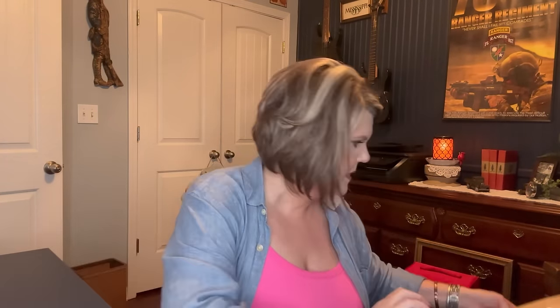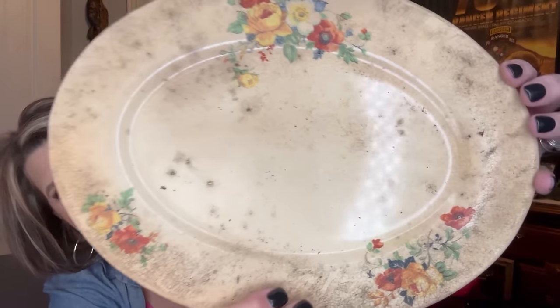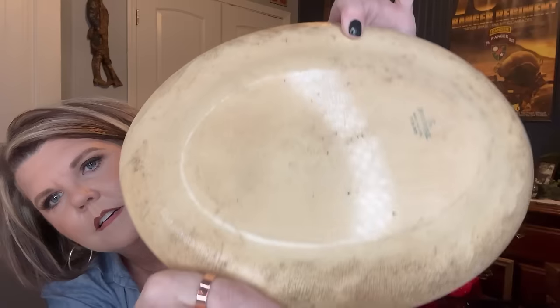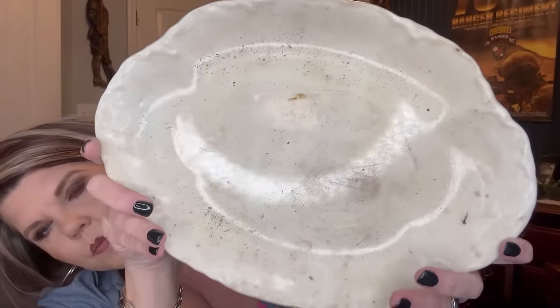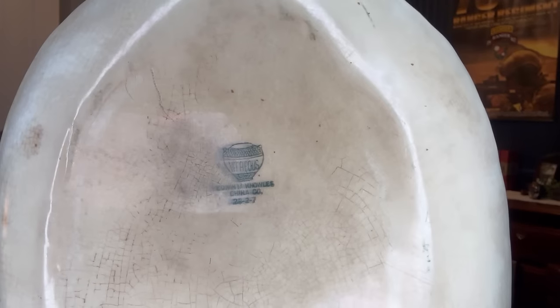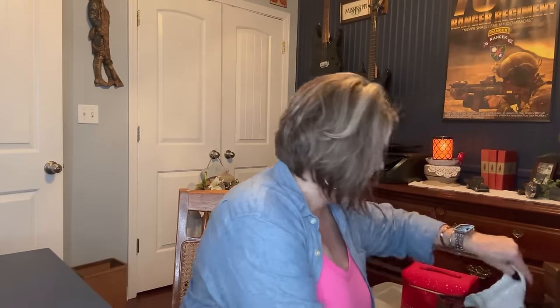Oh my gosh — this one is a Homer Laughlin, and I think I actually have the little saucer that matches it. I spotted all that crazing and just had to have it. Then one more heavy platter — I can't make out the name, but look at all that crazing on the back. It is absolutely beautiful.